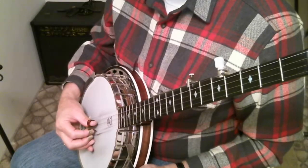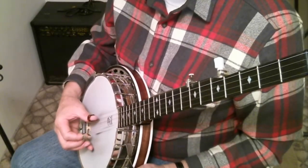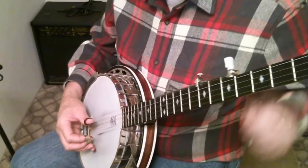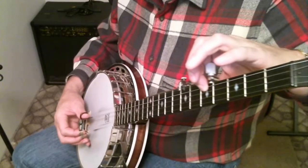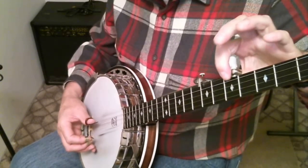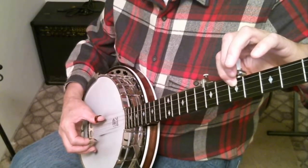Now we're going to talk about those string comparisons. Let's remember that our strings are numbered: one, two, three, four, five — think of counting up. The comparisons we're talking about: if we take and push down on the fifth fret — first fret, second fret, third fret, fourth fret, fifth fret — we depress on that and we pluck that. And we pluck the string directly underneath it, so we're going to be plucking fourth to third string.